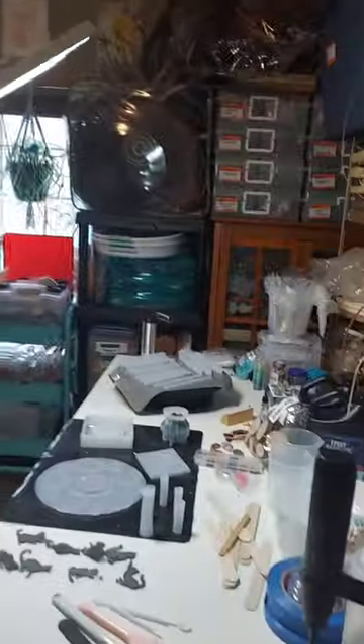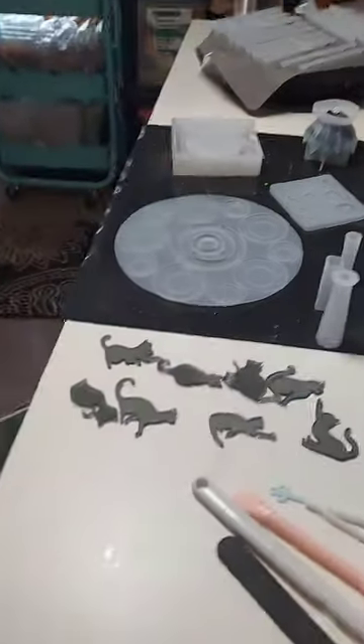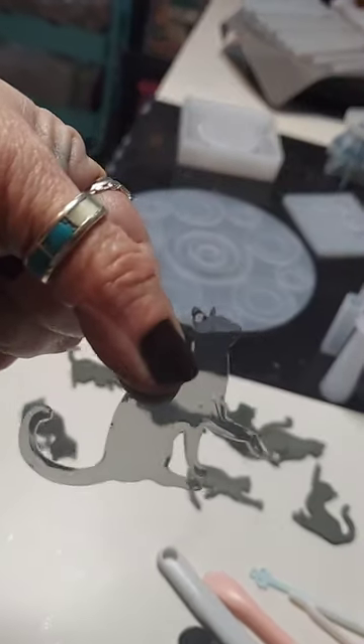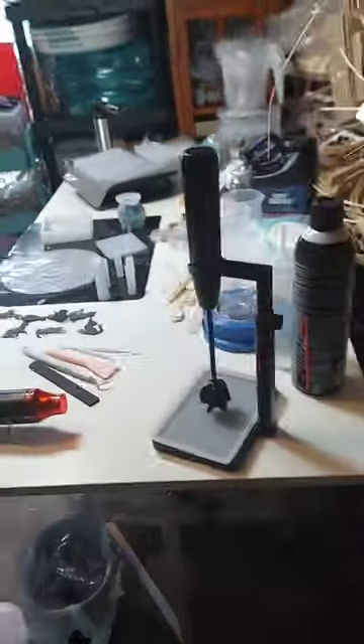So that's it. I just wanted to show you my sewing slash craft room. And look at the little black kitties - I'm going to make something out of those, maybe necklaces or something. They're kind of cute. I made that in resin. I'm practicing, we'll see how things go with that.